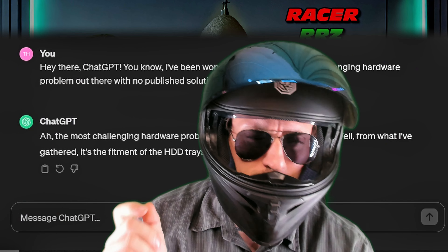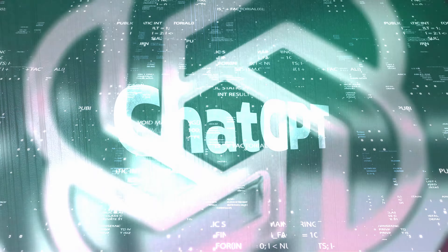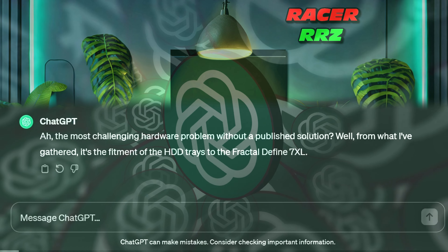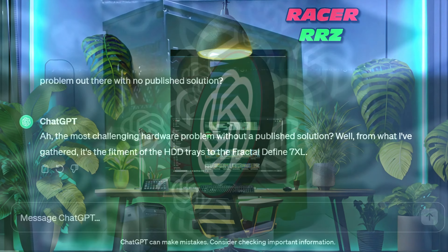Hey there. I've been wondering, what's the most challenging hardware problem out there with no published solution? ChatGPT: Well, from what I've gathered, it's the fitment of hard drive trays into the Fractal Define 7XL.